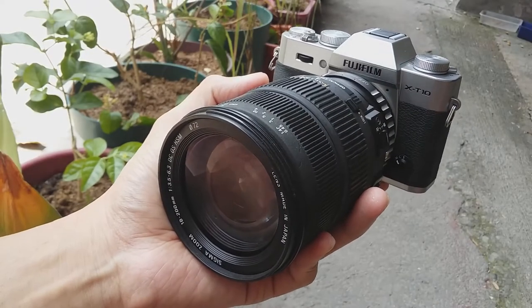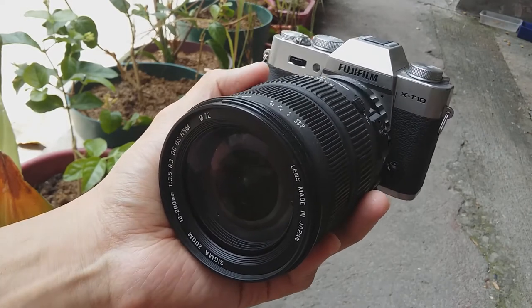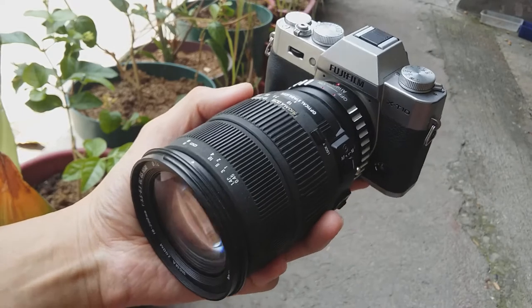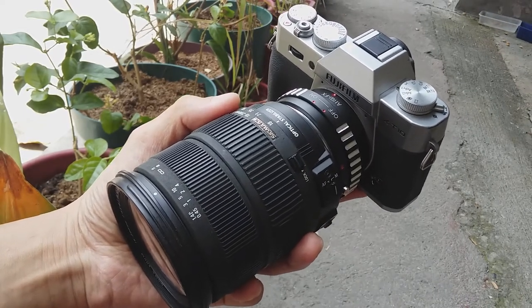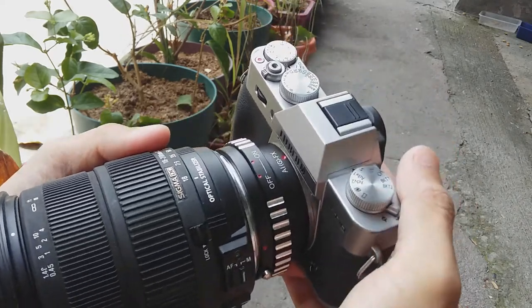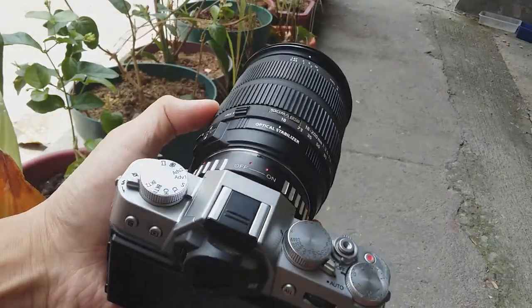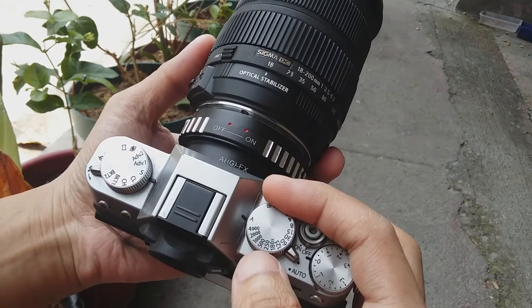Hello, it's me, Rathus, and this is my Sigma 18-200mm in Nikon mount, adapted to my Fujifilm X-T10. This is a non-Fuji lens. What I love about this camera is that I can mount non-native Fuji X lenses, such as this one, and I'm still able to use the automatic modes, such as aperture priority.